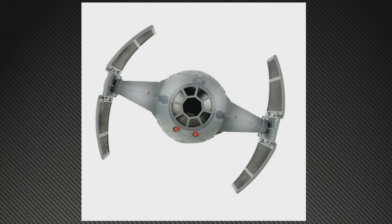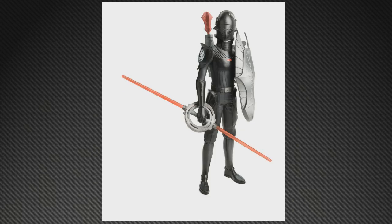And finally the Inquisitor's TIE fighter — very similar to Darth Vader's TIE fighter except the wings are curved, and if you look carefully you'll see there are spring hinges on the wings. It's obviously carrying the motif of Darth Maul's interceptor from the first movie. I like it — looks very cool.